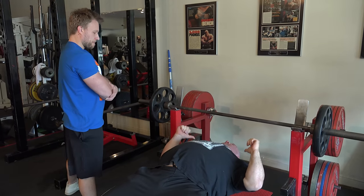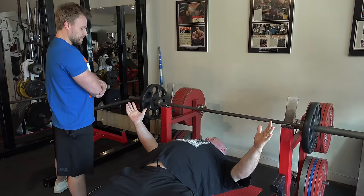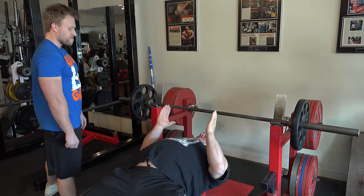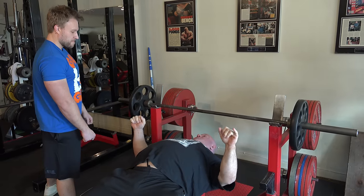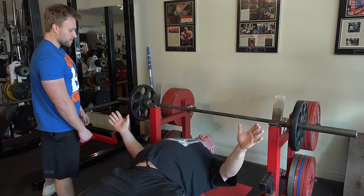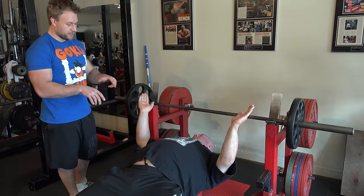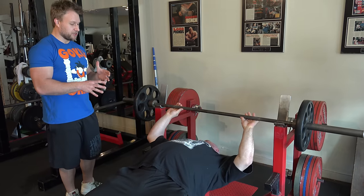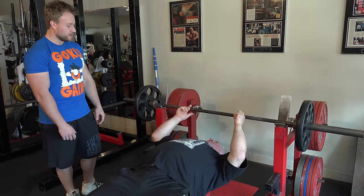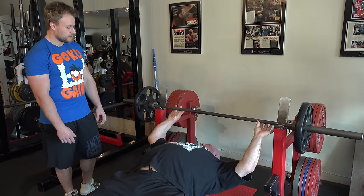We're going to set up not on our back, but on our traps, with shoulder blades pinched in. It's not like a lat spread in bodybuilding — you get the scapulas together on the bench. The bench is this wide and you're this wide. When everybody benches normally, they get rotator cuff tears because the weight is distributed straight down on the shoulder. When we're on our traps and shoulder blades are together, the stress is redirected. The ring on the bar is the widest you can legally go in powerlifting.